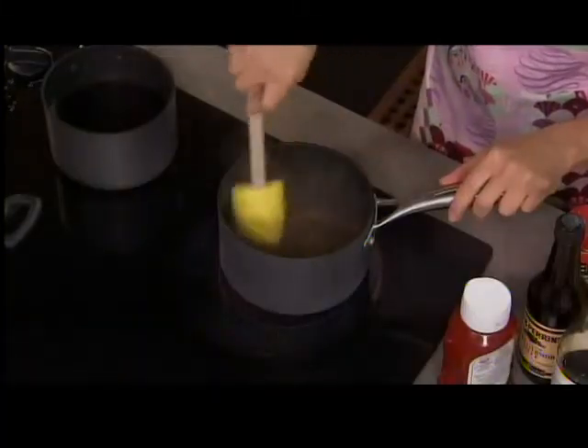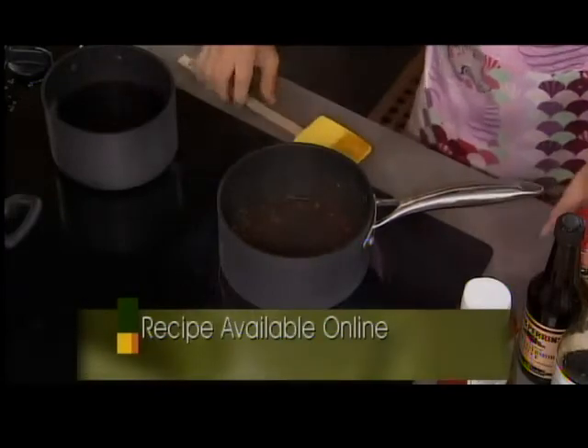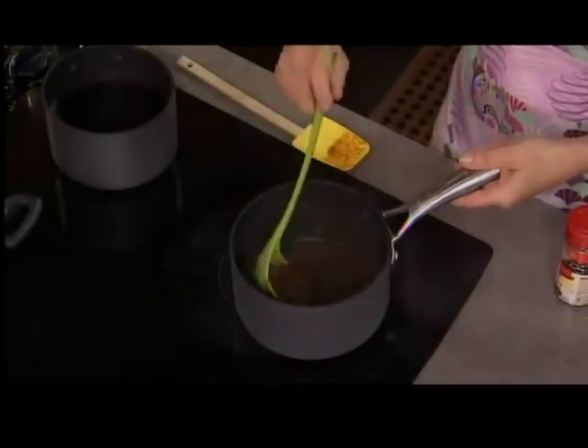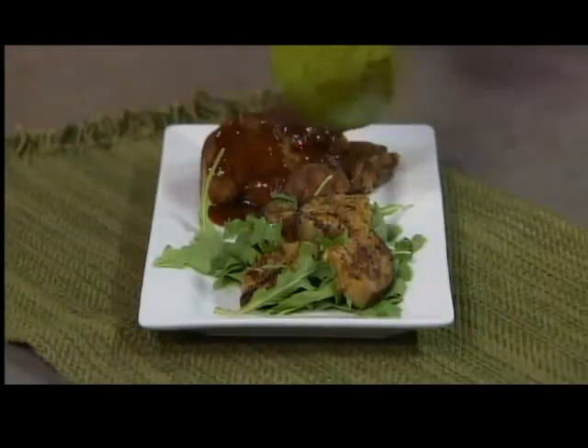Mix it all up and reduce it down. With the vinegar, this sauce is a little more runny than store-bought — you're really looking for more of a glaze as you grill. We do this on a short rib at the restaurant — pork short ribs braised first with a little apple and veal stock, then finished on the grill with a couple hits of this barbecue sauce. You get a nice shine and caramelization from the sugars.